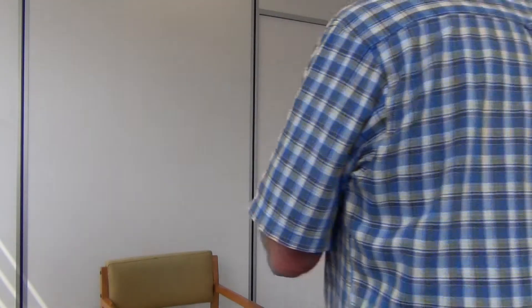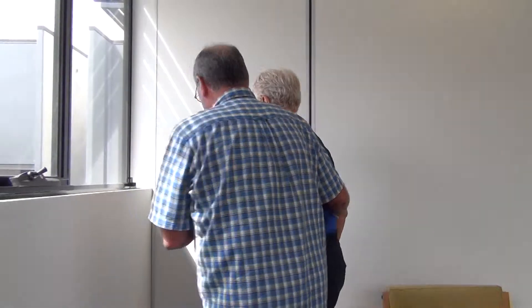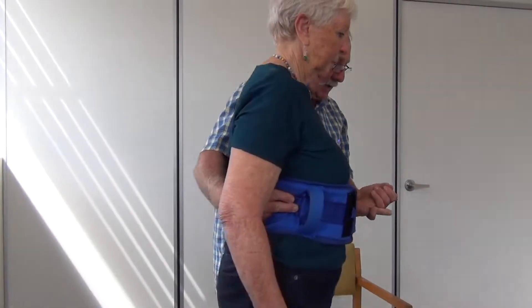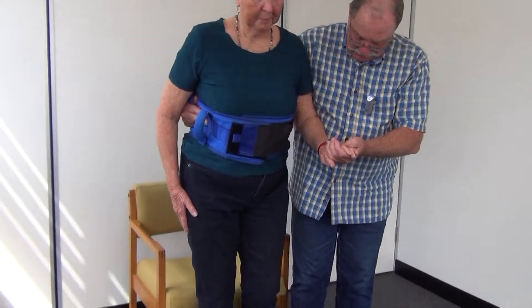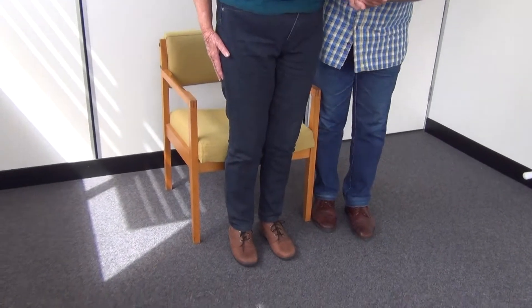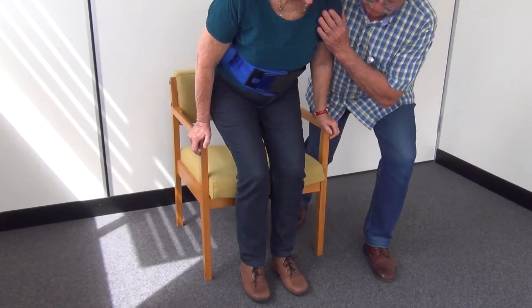We turn around and walk back, going over to that corner and coming back to put our client back in the chair. We walk back until the legs touch and get in a similar position to before — nose over toes, hand on the rail and back we go.